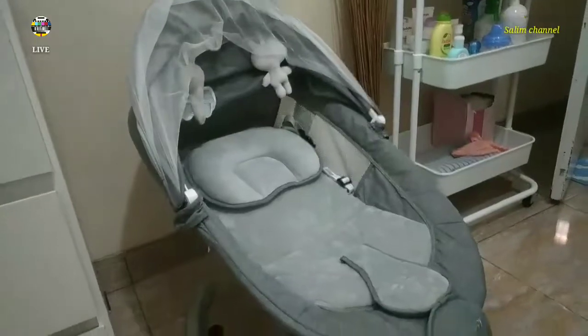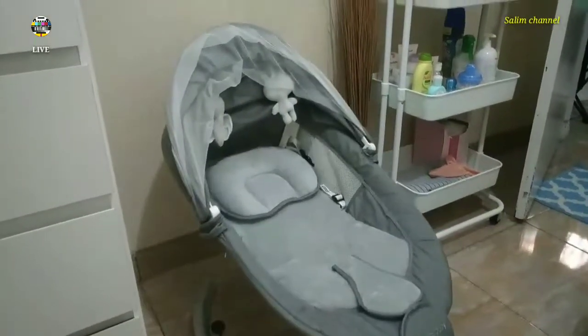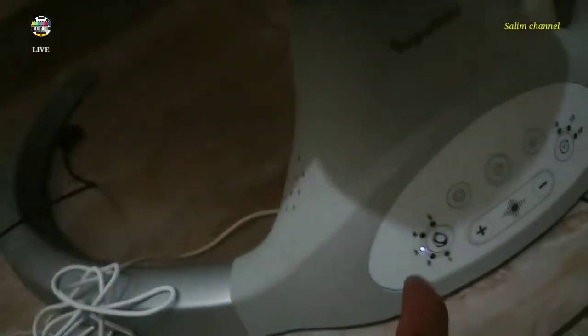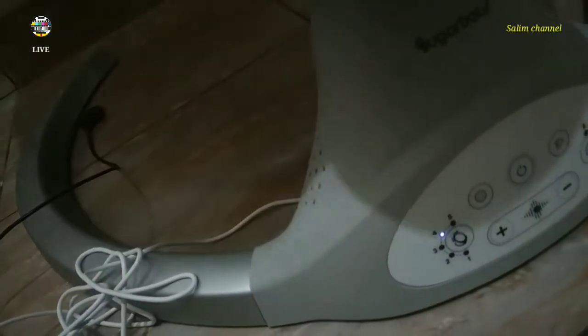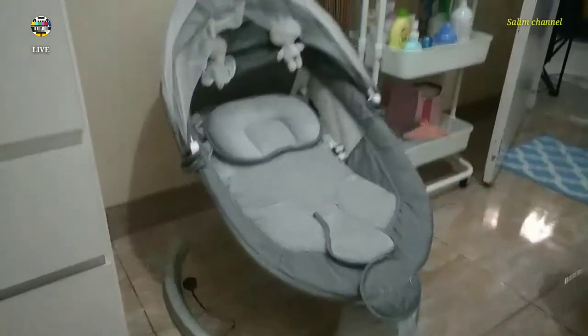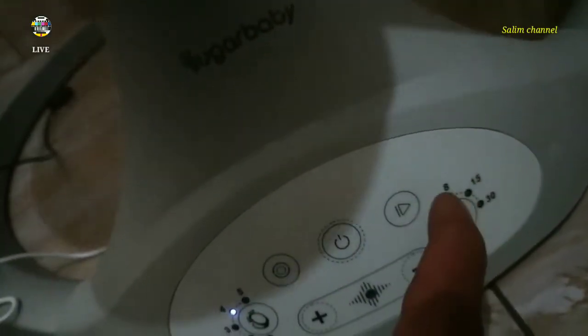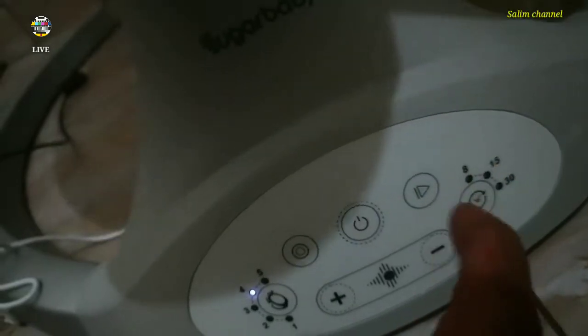Agak kencang goyangannya, coba yang keempat. Saya lebih kencang dia. Ini bisa Bluetooth, ini juga ada ukuran berat badannya - berat badan si bayi.